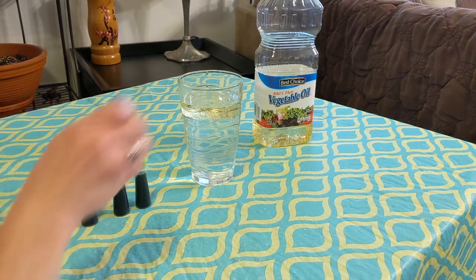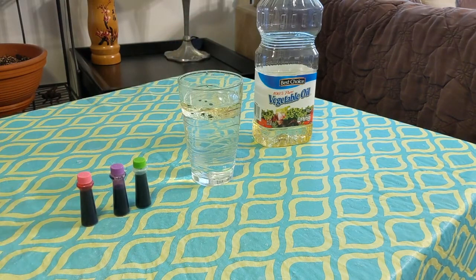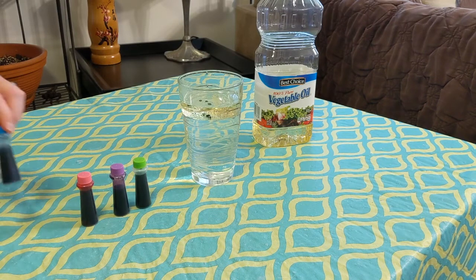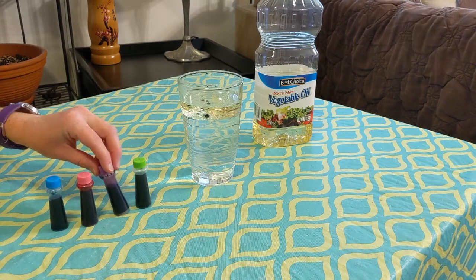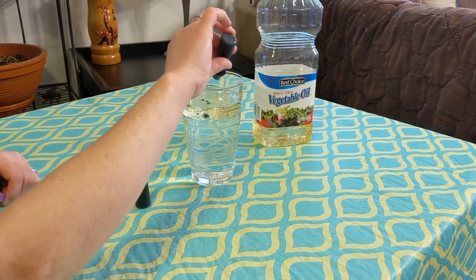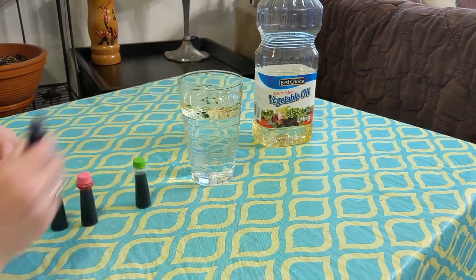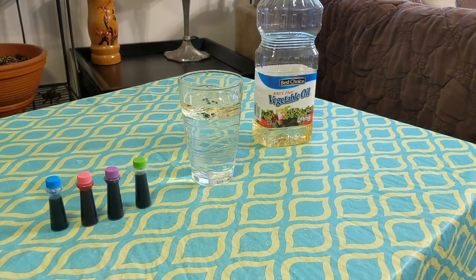Just put about three or four drops in and then watch and see what happens. The drops of food coloring at this point are kind of settled at the bottom layer of the oil, but eventually they're going to fall down into the water and make some fun little color bursts — so it will take a little time. It's also a good lesson in patience. I'm going to put a little bit more in there and check back in a couple minutes so you can see the fireworks start to form.